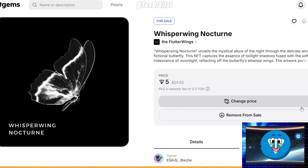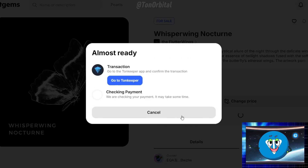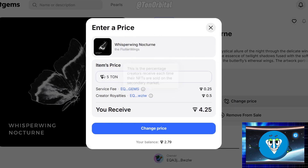Congratulations, your NFT is now officially listed for sale on Get Gems. If you decide you no longer want to sell the NFT, you can remove it from sale by clicking Remove from Sale. If you simply want to adjust the price, click Change Price to update your listing.